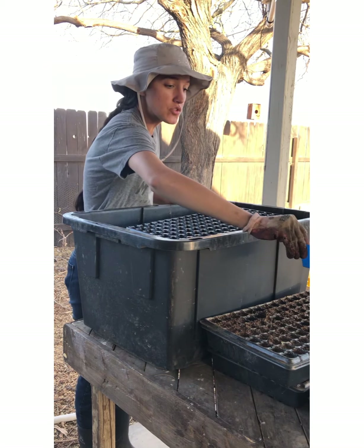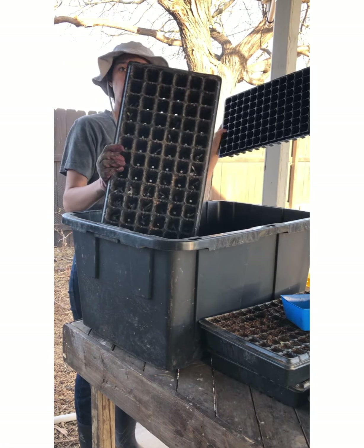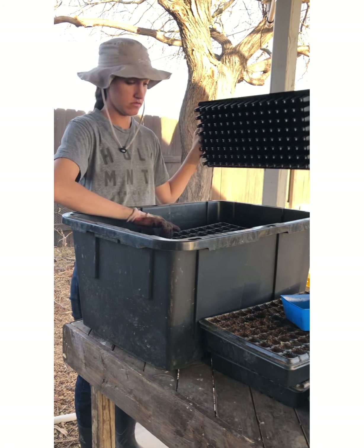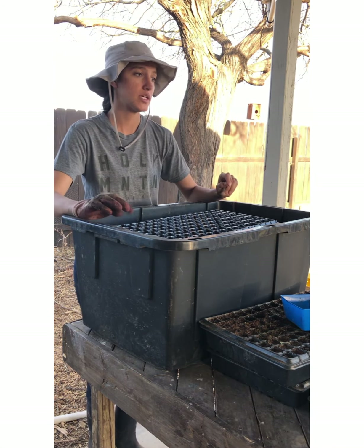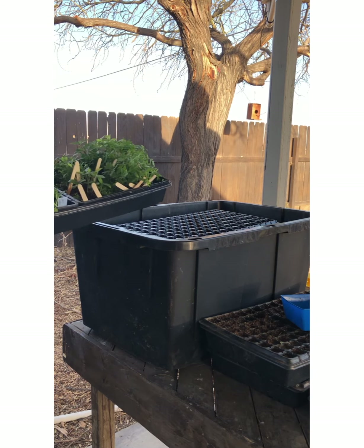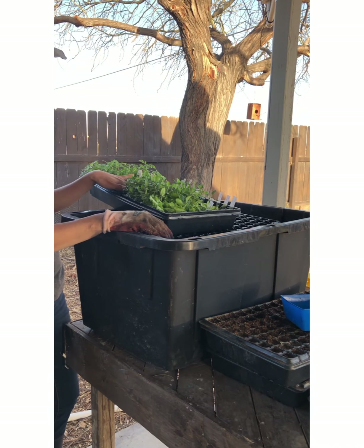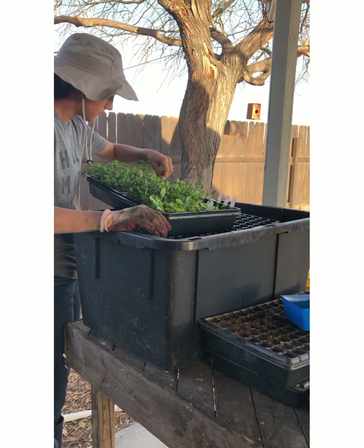Today we're going to fill these up with the potting soil mix I made. I'm going to be doing a 128 cell, a 72, and some 50 cell trays. In here we have sweet marjoram and lemon balm — the smaller plants — I'm going to put those in the 128 cell. Then lemon balm, thyme, and chamomile as well.